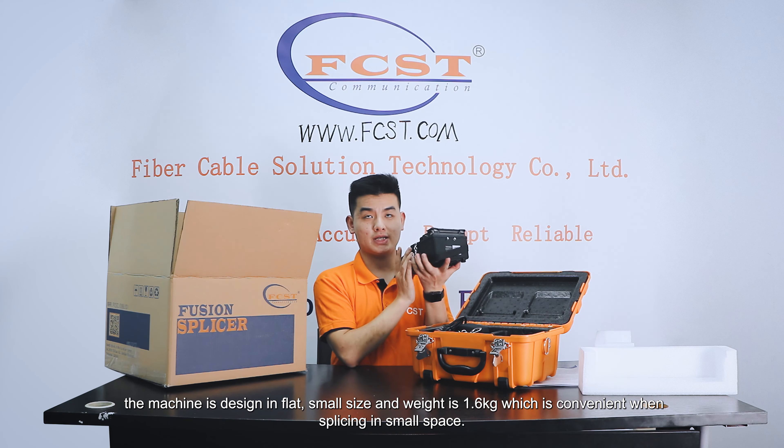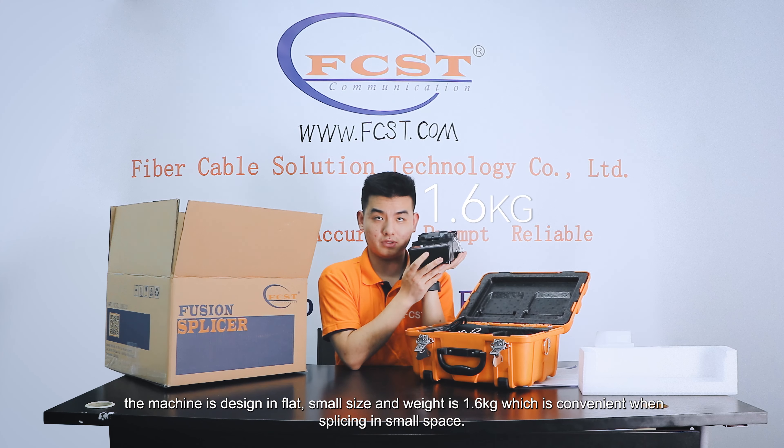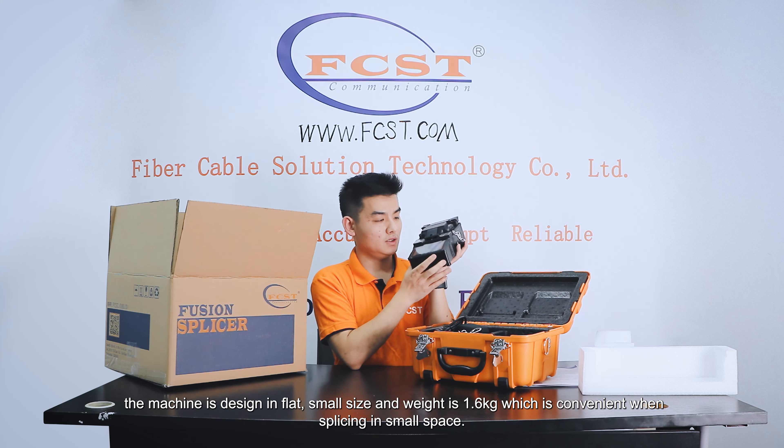The machine is designed in flat, small size, and weight is 1.6, which is convenient when splicing in small space.